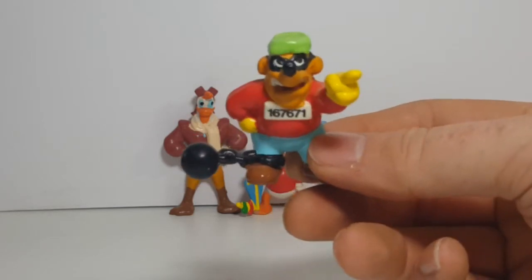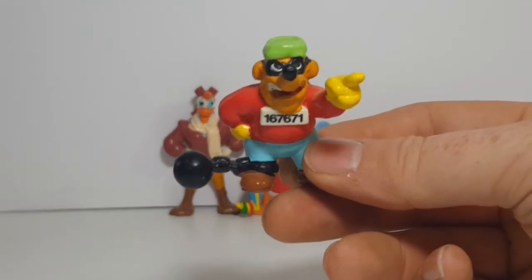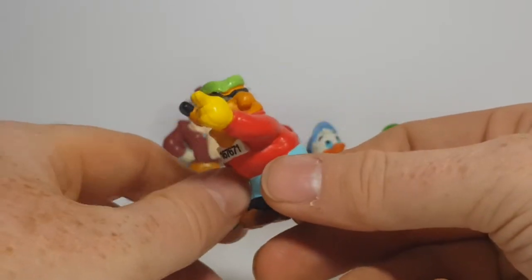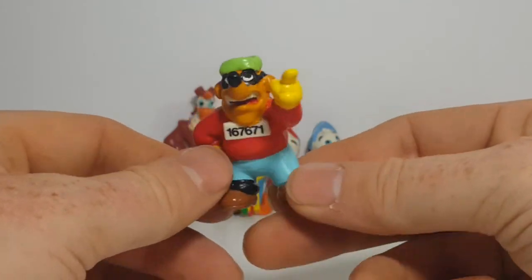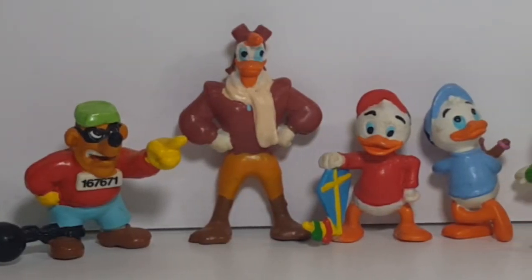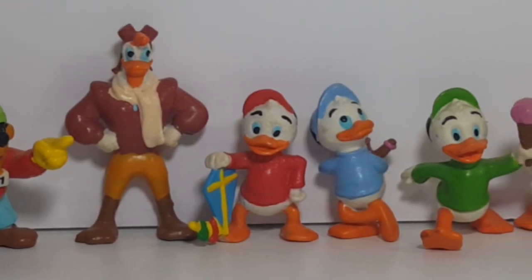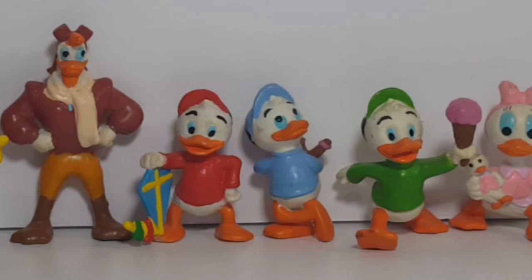This is Big Time Beagle, voiced by Frank Welker. He was the leader of the Beagle Boys under Ma Beagle, and whenever they'd turn on Ma Beagle, it was usually Big Time Beagle that kind of led the way. Launchpad, of course, was voiced by Terry McGovern. Huey, Dewey, Louie, and Webby were voiced by Rusty Taylor. The more you know.